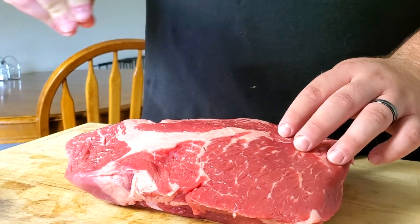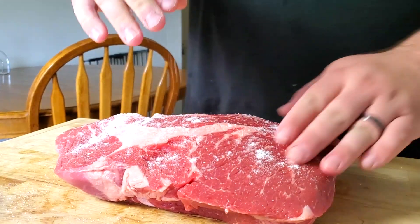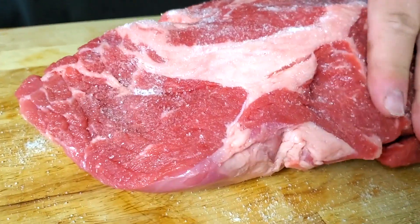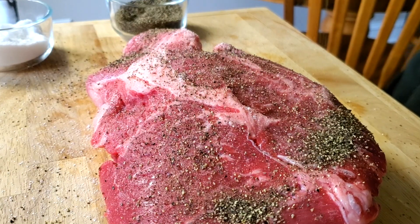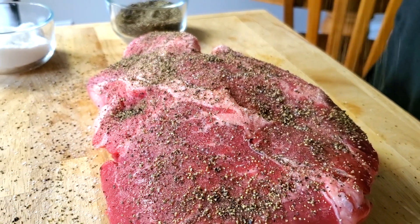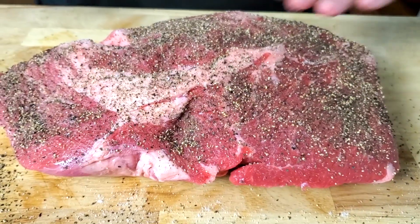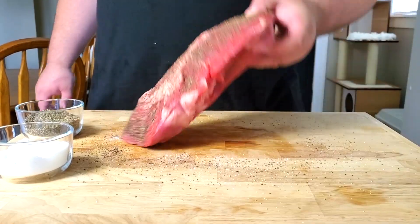Let's season up this chuck roast. The first thing we're going to be doing is taking some salt and getting a nice little layer across the top, just rubbing it in — look at that, it's just melting right into the meat. We're going with that traditional Texas style: just salt and pepper, because I really want the smoke flavor and the beef flavor to shine through. This salt and pepper is going to help us build up a really nice bark, and I'm using no binder today.